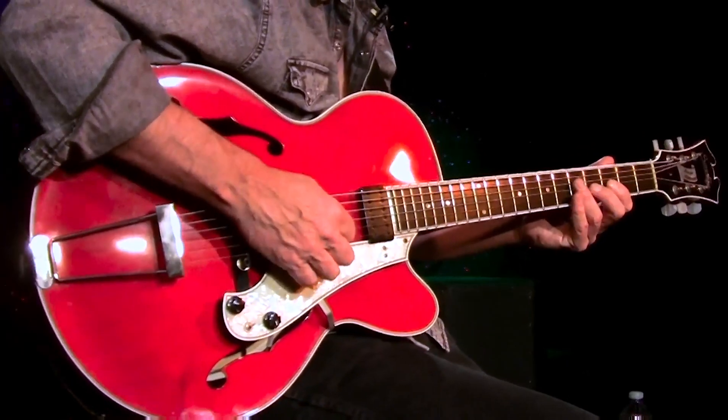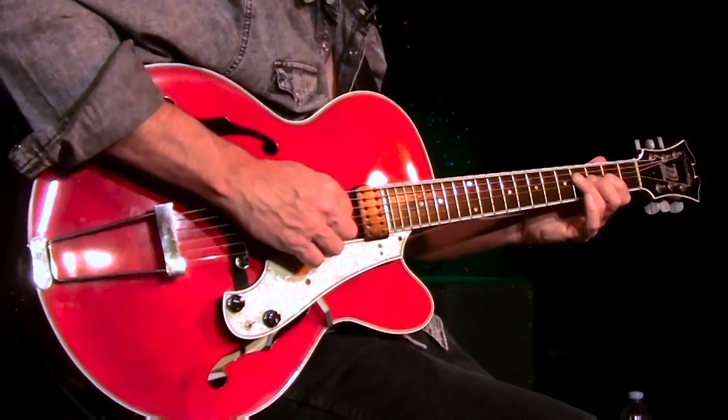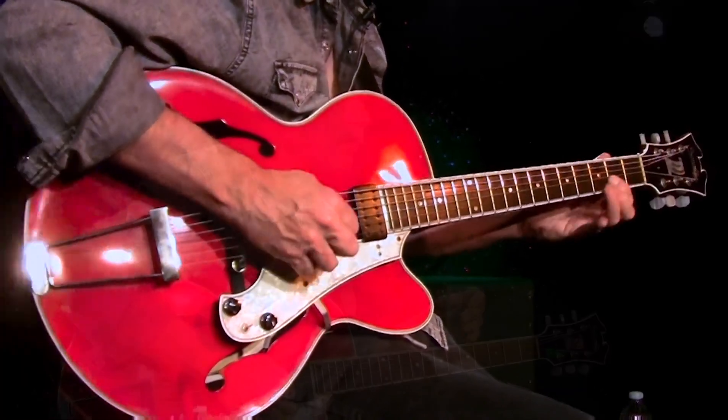I've got two bars here to just do whatever — I can move it around. Some people call them outside notes, and in some cases they are outside if you use them as tension, but in some cases they're just passing notes that sound great.